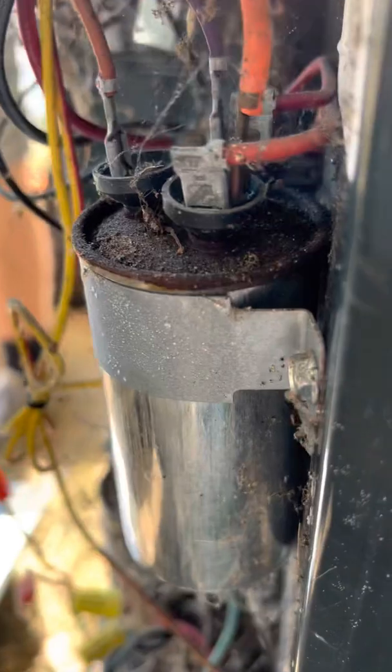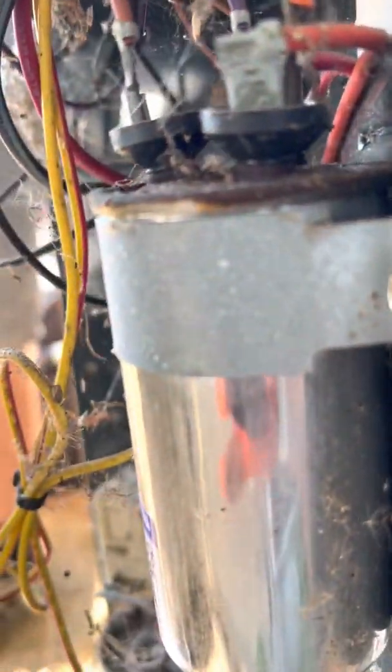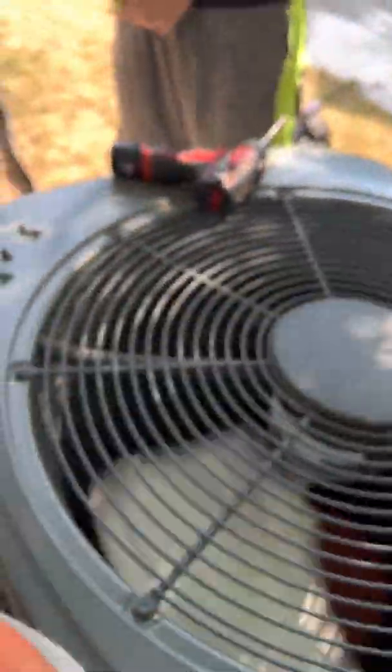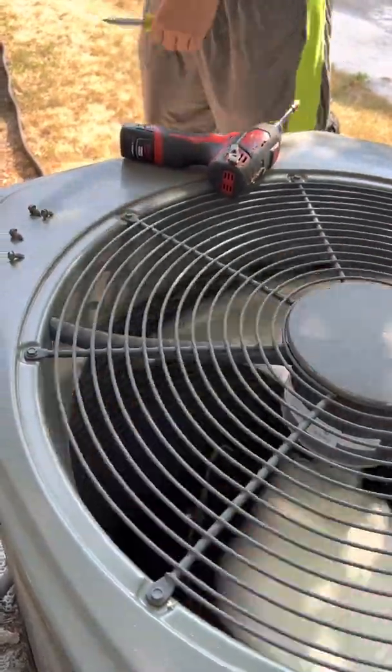Now let's take a look at the capacitor. If you notice — you see this? See how it's bubbled? See the top, how it's like a dome? Sometimes the bottom is the same way. This bottom is a little flat — that's okay. But the top has a little bubble there; it should be flat. That's an indication that this thing blew up on the inside — popped — and now it's bubbled out.